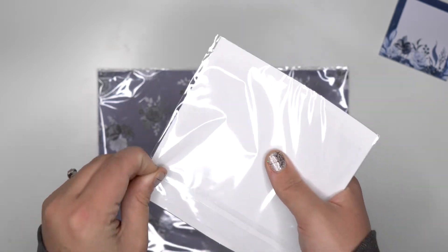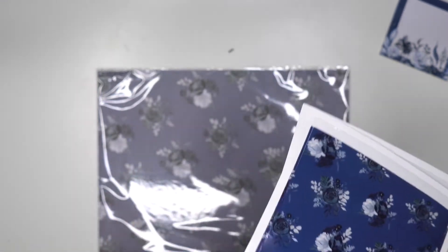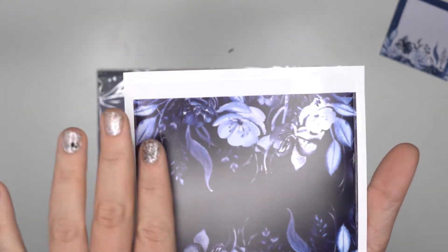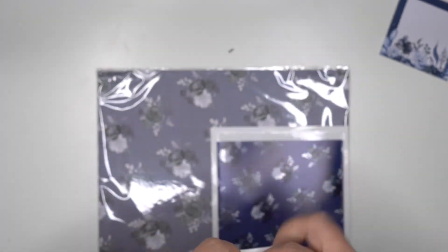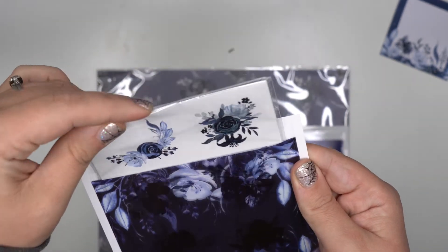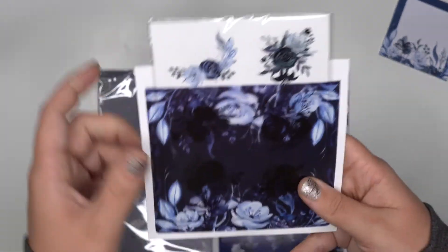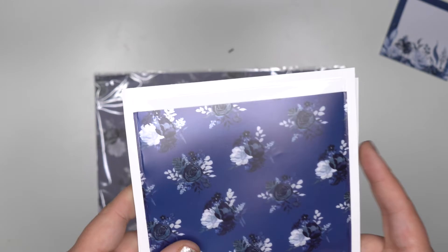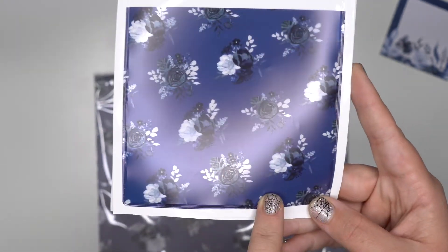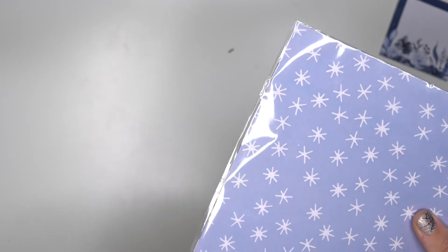Here are the two adhesive pockets. This one has a kind of straight line — you can put something in there, you can probably fit all those sticker sheets in here. It's adhesive on the back, so you stick it to the inside of your planner, a folder, or anything like that, and then it's just a pocket. You can put receipts, pictures, anything in it. The other one is navy blue with bouquets in a nice seamless pattern — both are super pretty.